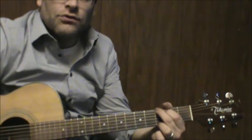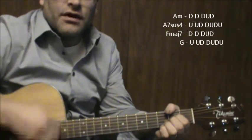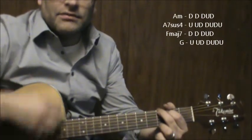A quick strumming pattern you can use for this: down, down, down, up, down, up, up, down, down, up, down, up, down, down, down, down, down, down, up, up, down, down, up, down, up.